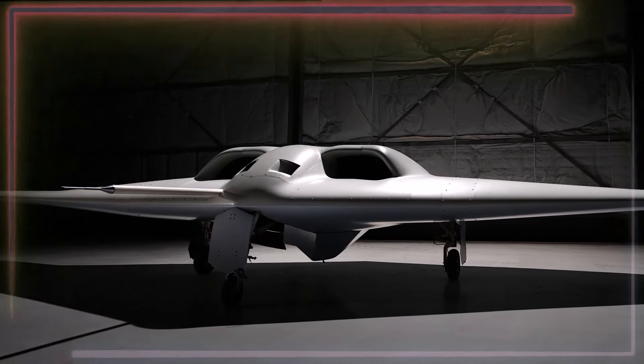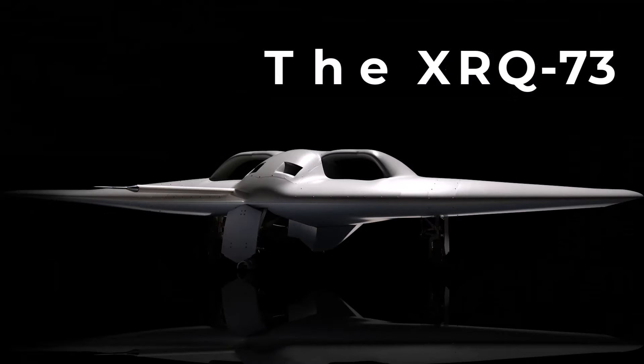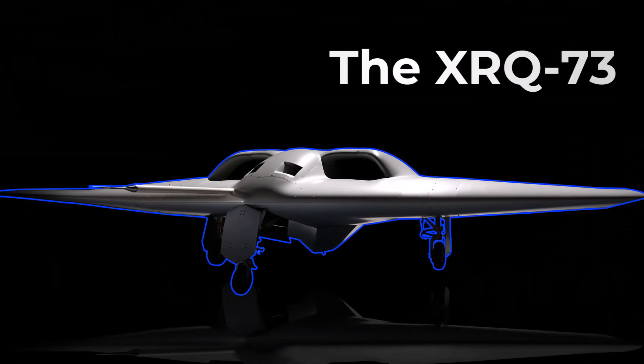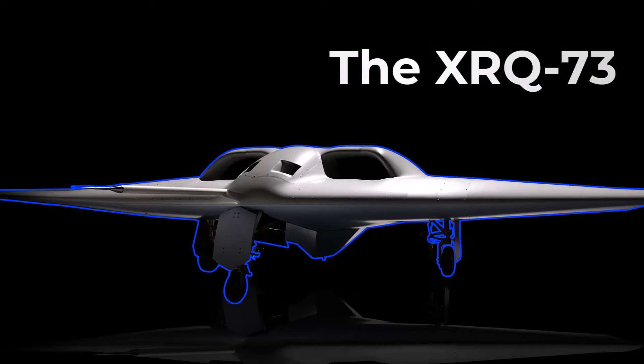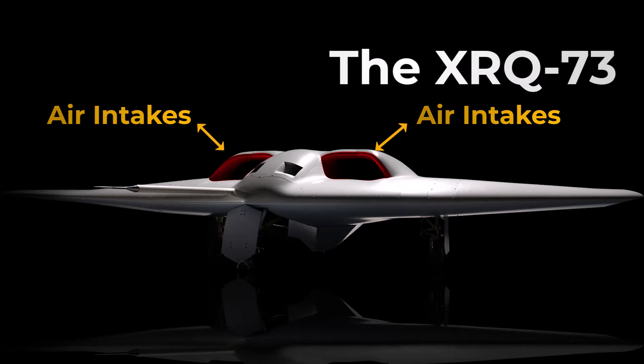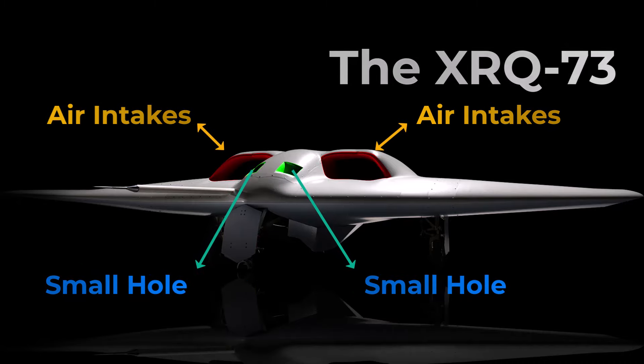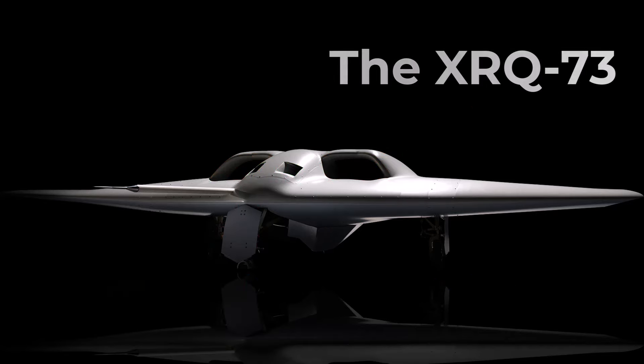DARPA and Northrop Grumman may not have revealed all the specifications yet, but the XRQ-73 has a broad, tapering shape that ends in clipped wingtips. It also features two large air intakes in the front and outlets at the rear. These are carefully shaped to minimize the drone's visual and radar profiles. Furthermore, there are two small holes between the air intakes, which are likely mounting places for sensors or other payloads.